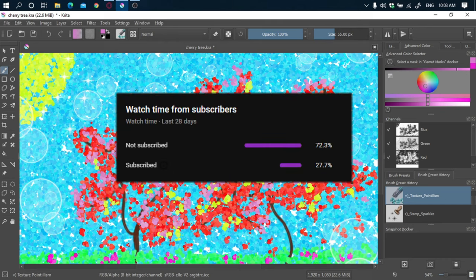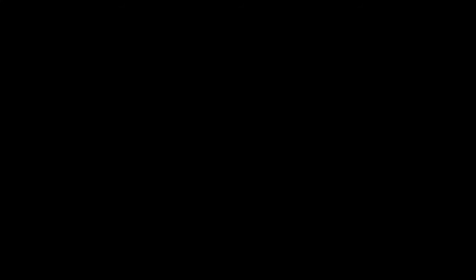One more thing: only 27.7% of all the people who watch are subscribed, so please subscribe for more videos like this. Anyway, let's move on to the video, but first we must discuss the qualities and contents of this piece.